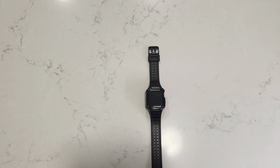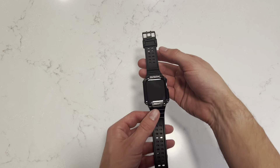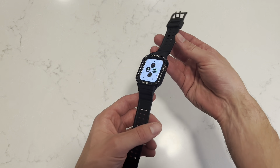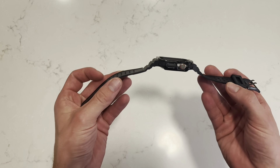Hey, what's up guys? If you're looking for a new watch band for your Apple Watch, then you have to check out this one from Slicka. Let me give you a close-up and I'll tell you all about it. For reference, I have a 44mm watch face. This is going to be compatible with the 44mm or the 42mm watch face.